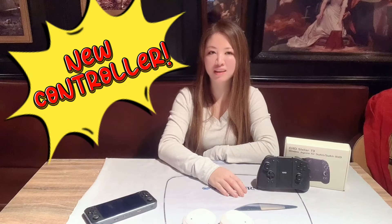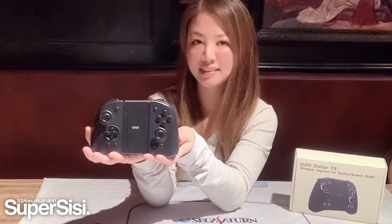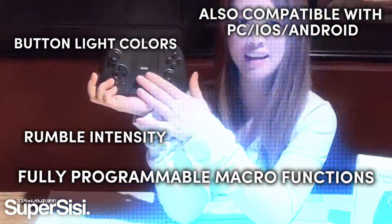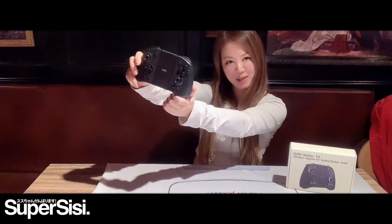I'm Shoebusesu. Today I am looking for a new controller from QHD games. This is the Stellar T3 for Nintendo Switch. As you can see, it's very cool — you can do a lot of things online, different colors. So let's jump in and see what this baby can do.